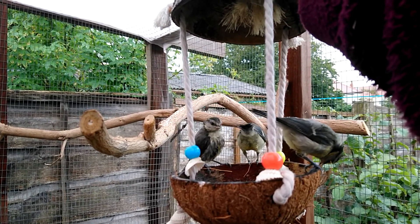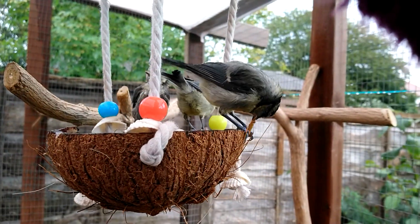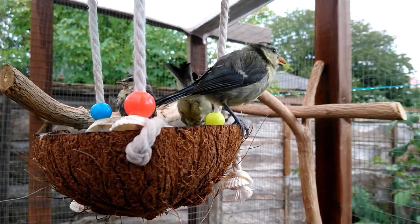Just need to make sure the little one gets some food as well. Like I say, they're getting better at this pinning it and pecking at it thing. We can see a little bit on it.